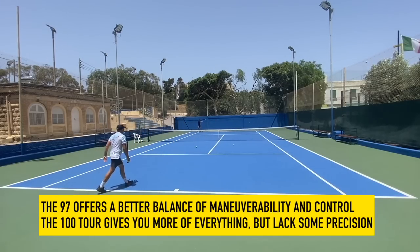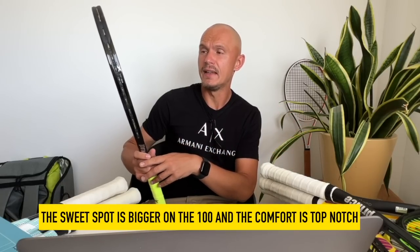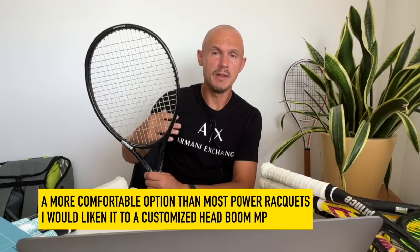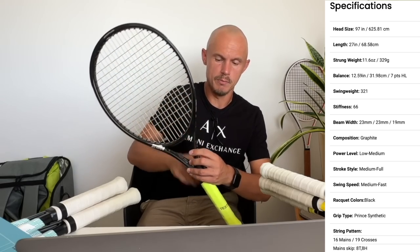It wasn't quite as stable or whippy as the 97, which is why I prefer that one. It's more in the line of frames I tend to gravitate towards, and overall the Twist Power 97 was a bit faster. I didn't feel the Tour 100 offered a meaningfully bigger sweet spot. It's a very nice 100 and should be in the discussion alongside the EZone 100, Pure Drive, or Aero — something you want power from but more control than the extreme power options. The flex is listed at 66 RA strung by Tennis Warehouse, but it feels much softer than that — foam filling affects how RA readings translate to real feel.